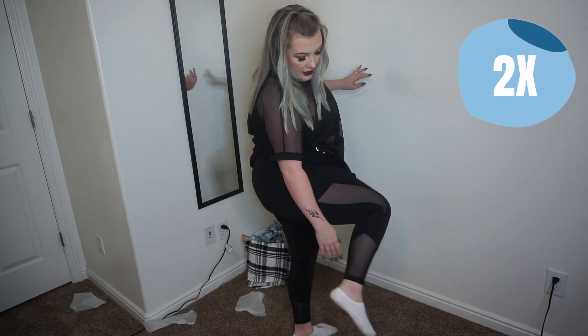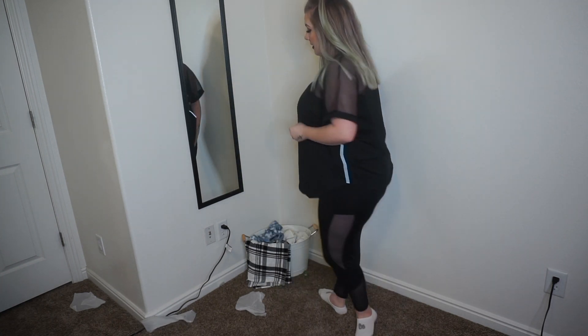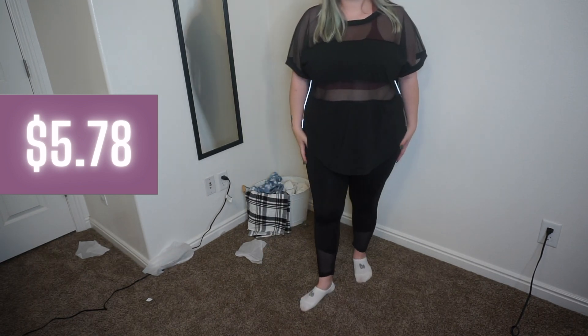Next we have a pair of yoga pants. These are really cute — they have a cutout pretty much all the way down the side, all the way down to the ankle where they go all the way around in the back. From the bottom down it's also cut out, so you can see that detail well. These are definitely good.